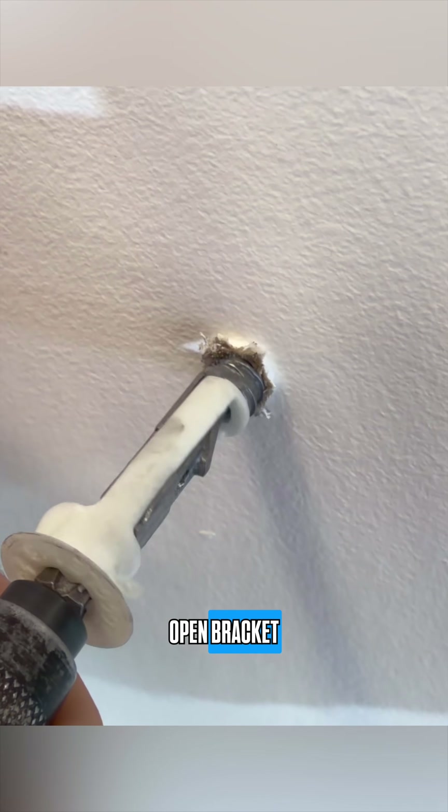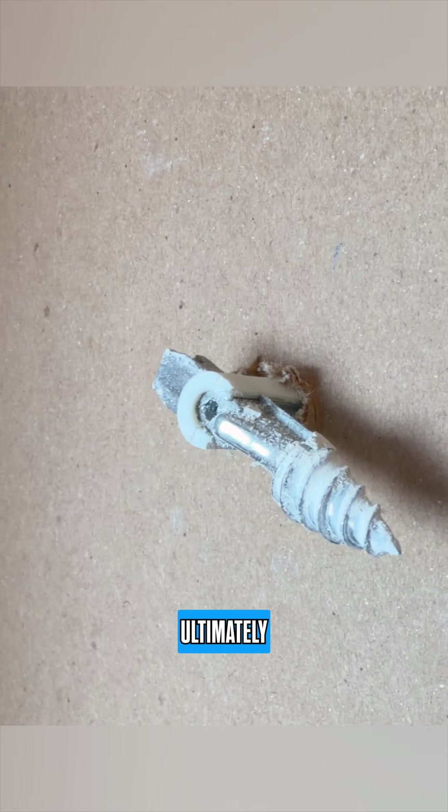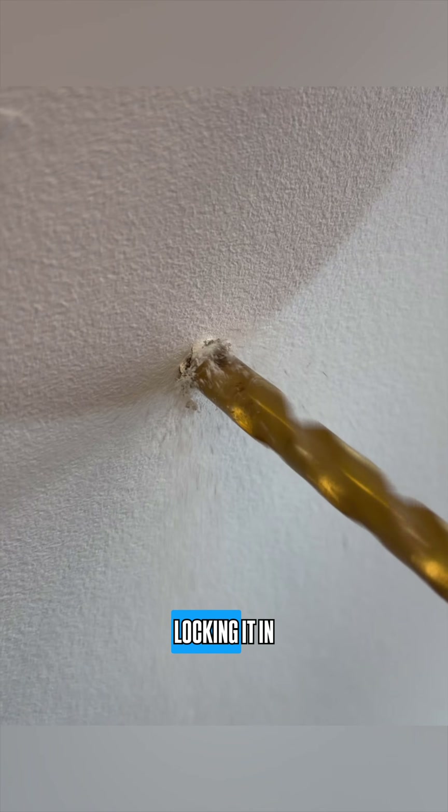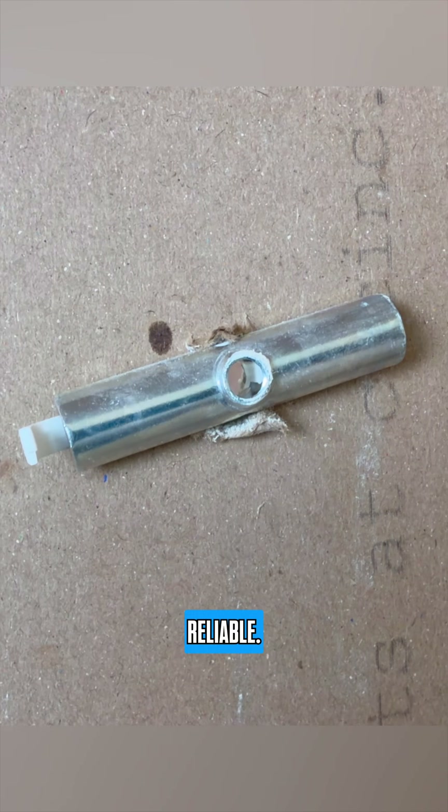Lastly we have the heavy category. These include anchors like flip toggles and other anchors that utilize a large flip-open bracket that clamps and locks in place behind the drywall. Tightening the fastener ultimately pulls the bracket closer to the drywall, locking it in place. We prefer anchors like this because they're generally the strongest and most reliable.